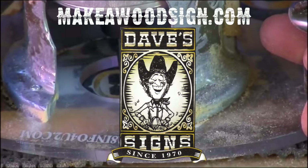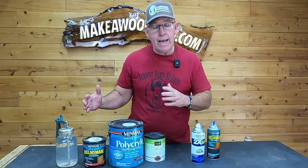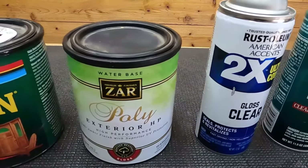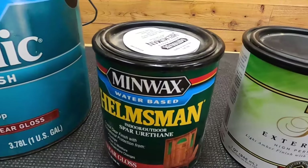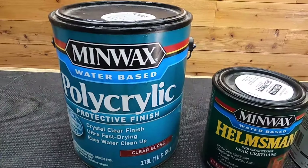Here are the products we like best for finishing our signs. I'm going to give you our favorites when it comes to interior and exterior. I'm not a professional finisher by any stretch of the imagination, but I've used a lot of different products and these are the ones I like best for what we do. We're going to break this down into categories: spray cans and volume, with subcategories of interior and exterior.